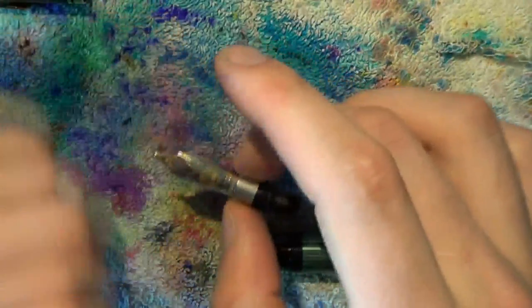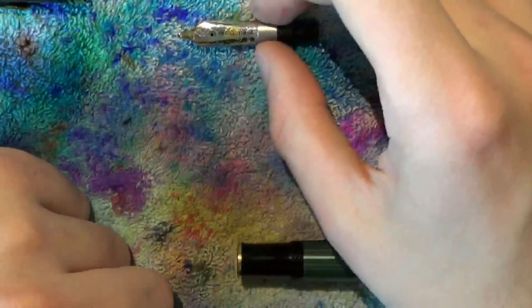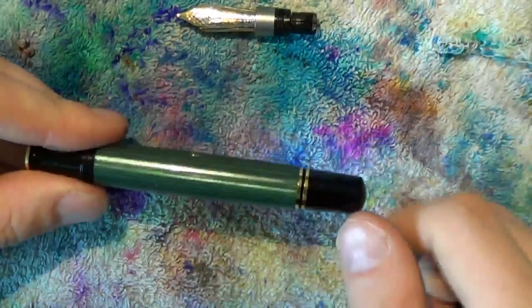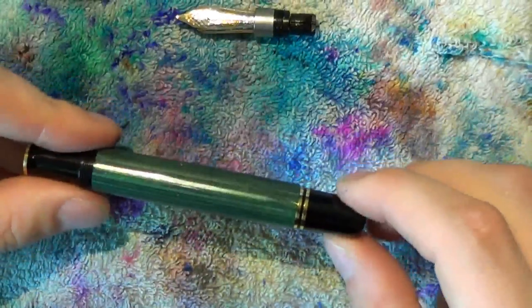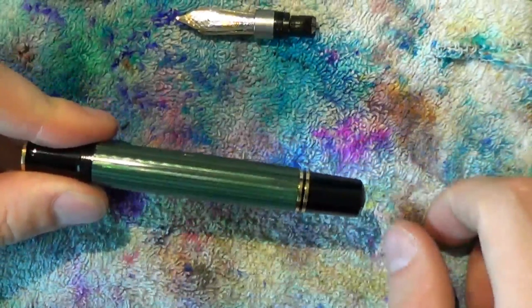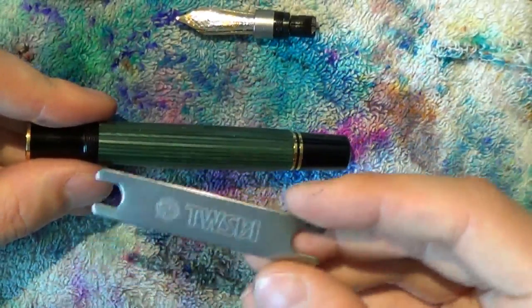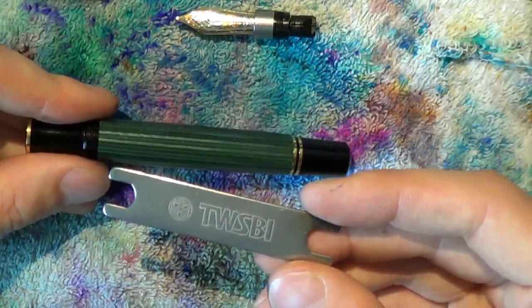When you're ready, put the nib unit aside and look at the barrel. It is completely possible to remove the piston housing unit, but you will need a tool — and strangely enough, it is the TWSBI tool that fits excellently.